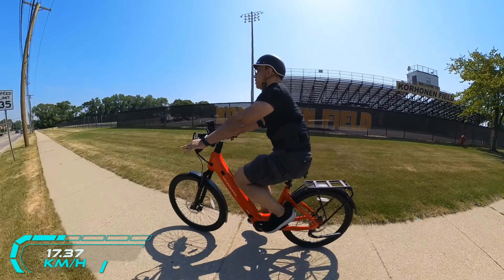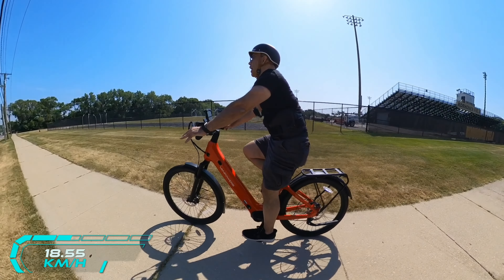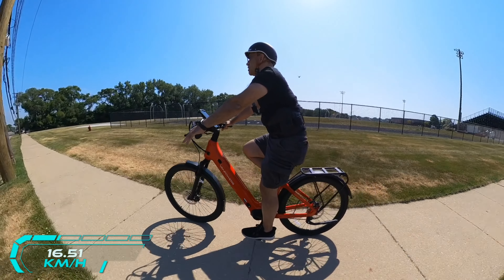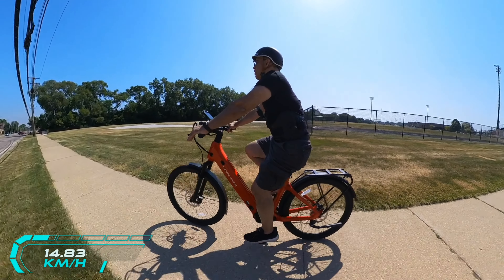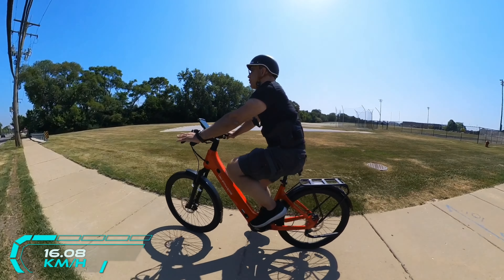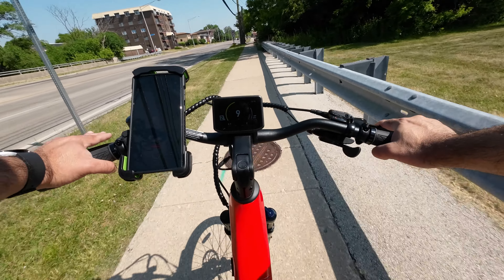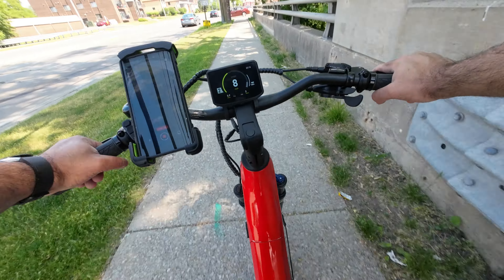The battery is removable and does require a key to remove it. It has a button you press to wake up the battery and powertrain so you can start riding. For all intents and purposes, this feels and rides just like a bike — all the experience here is of a normal bike. The only difference is that as I'm pedaling, the effort I have to put in is far less than a traditional bike because I have that power assist. In a couple seconds, once we turn around the corner, we're going to see how fast and how much power we can get out of this bike.